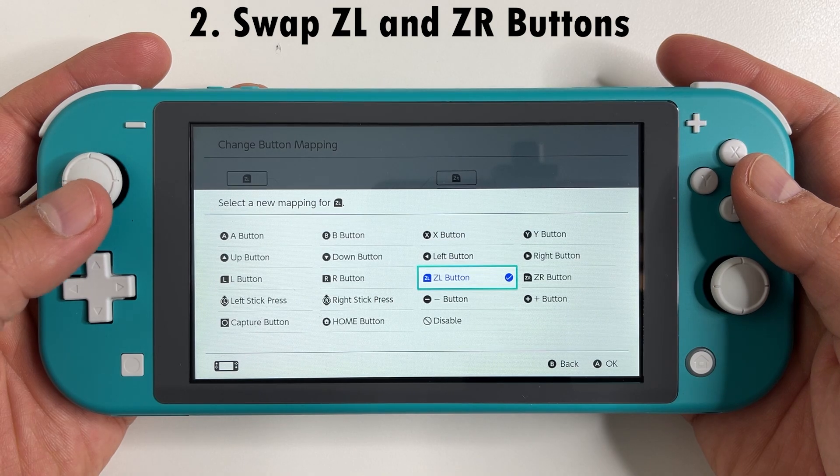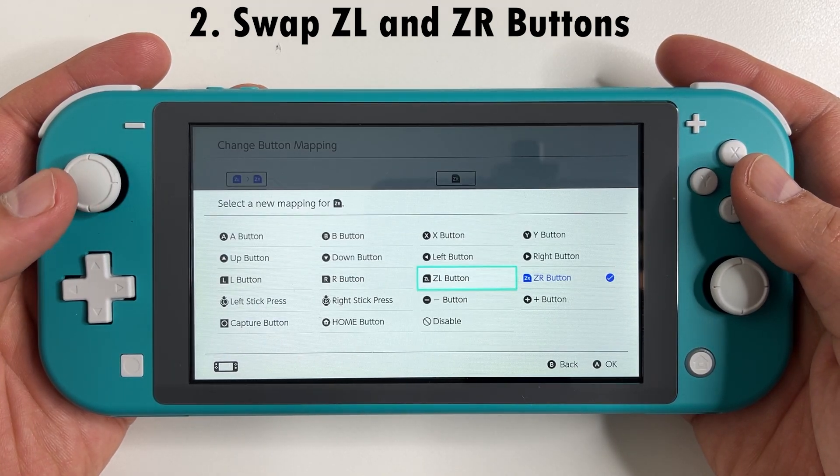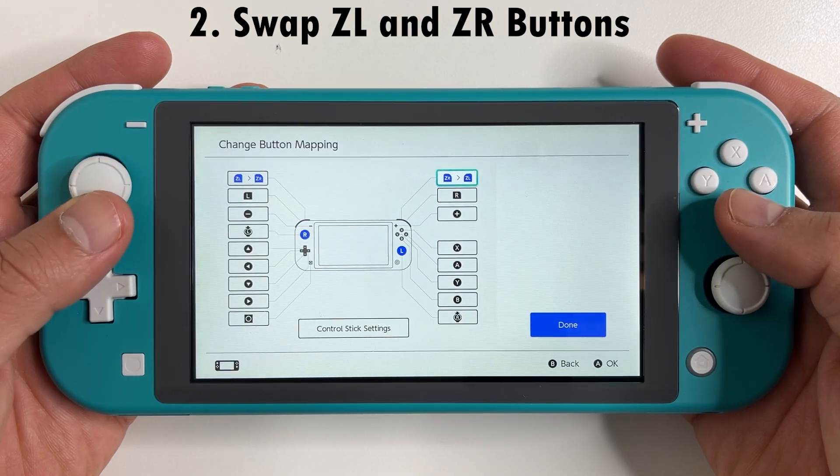Second, you need to swap out the ZL and ZR trigger buttons. Set the left Joy-Con to ZR and the right Joy-Con to ZL.